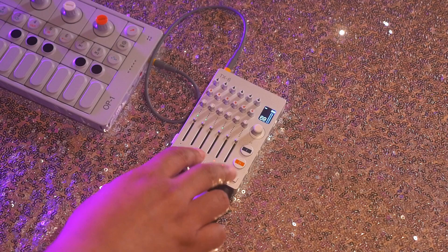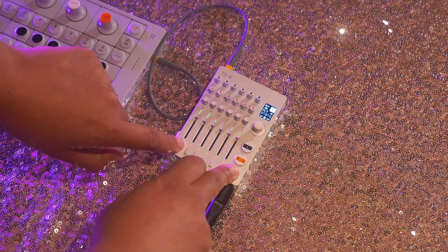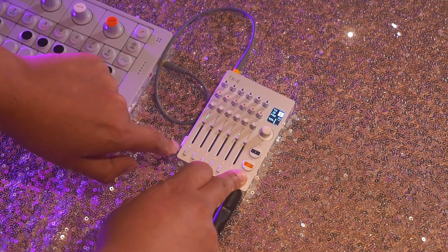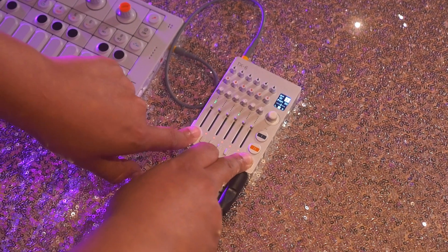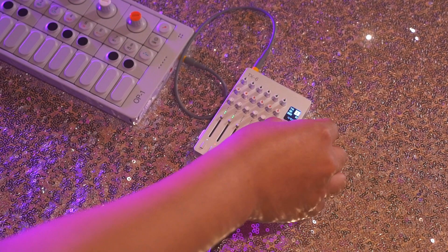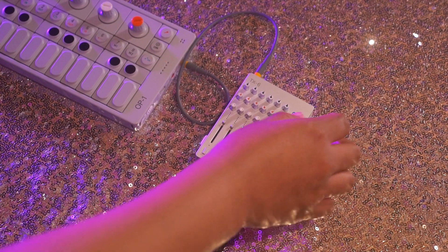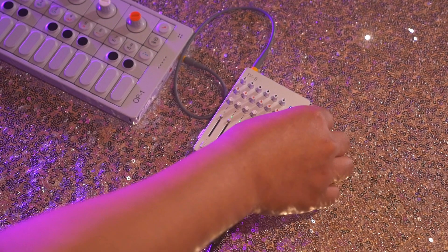I'm going to start off with channel 1. I'm going to press SHIFT and this button here. I can go through the different menus by holding down SHIFT and clicking the button for channel 1. I'm going to go to where it says SEQUENCER and set a sequence. This is not your typical sequencer — it has pre-made sequences already. You just shift through the different ones and pick your favorite one.